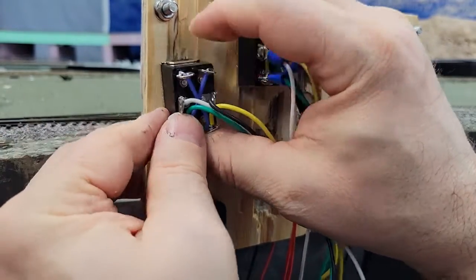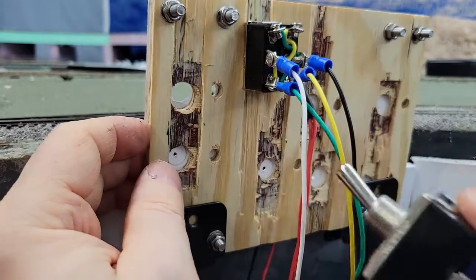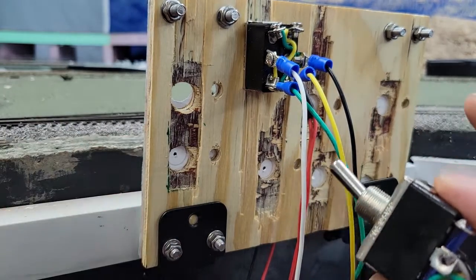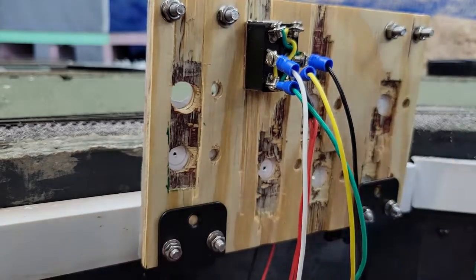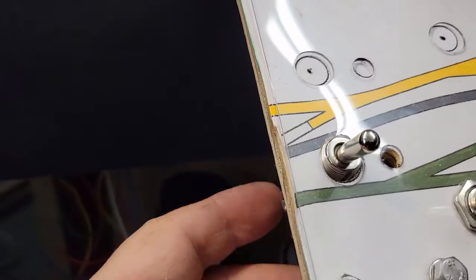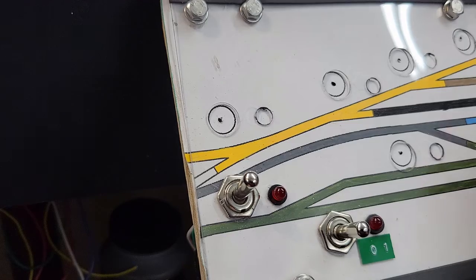I'm going to have to do a little bit of chiseling. This wasn't really the best way to make this panel — it would have been nicer if I had a small aluminum sheet, but this is what I ended up with. So I'm going to take a chisel and cut this back a little bit. I'll do that off camera. All right, I've got that through. Put that on — so there we go. Got my switch mounted. Let's wire it up.